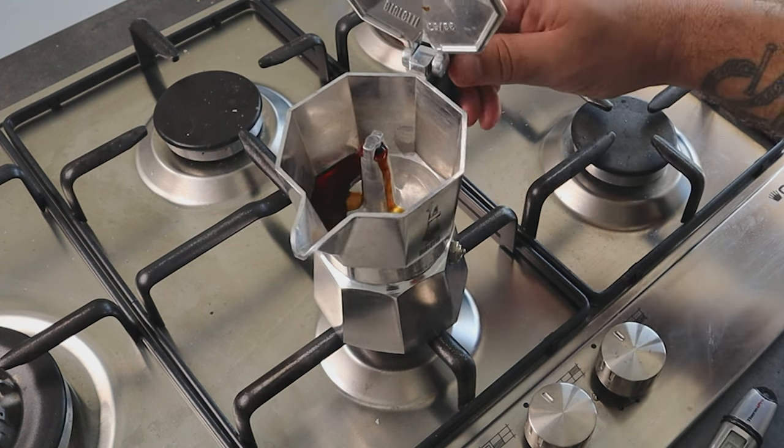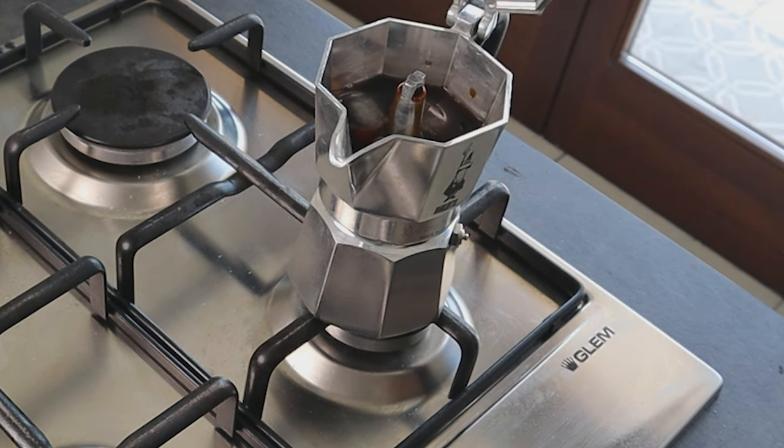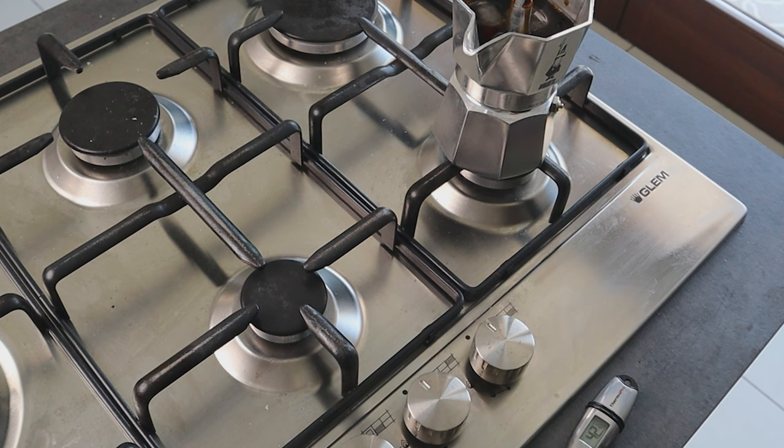As soon as you see the coffee coming out, remove the moka from the stove and place the ice in the upper chamber, then wait until the flow stops. During this time, if you want to make the black iced mocha, pour 80 grams of water with the remaining ice in the glass. I add 80 grams of water because that gives me the right dilution and balance I like, but you can adjust the quantity to your own taste. This rest also helps saturate the coffee and increase extraction — exactly what we need.